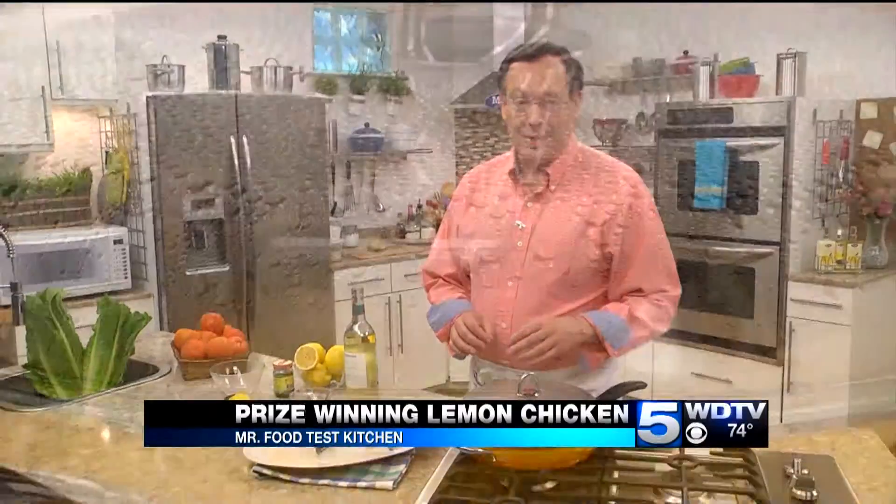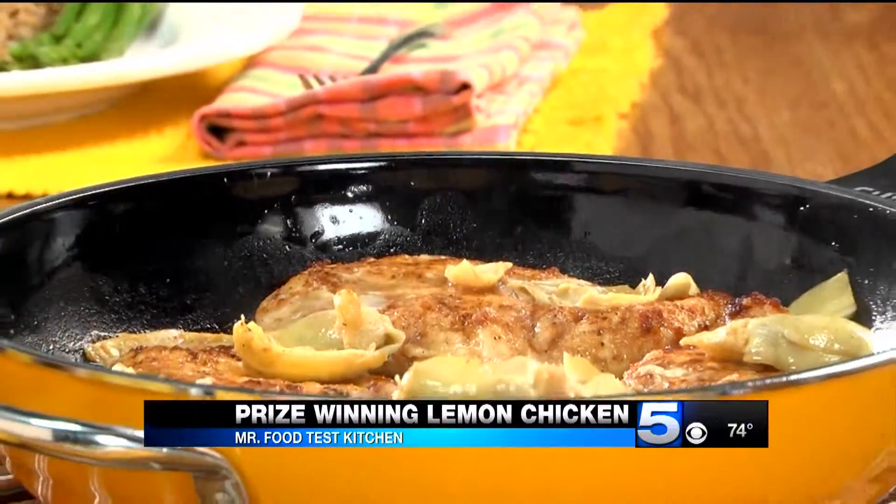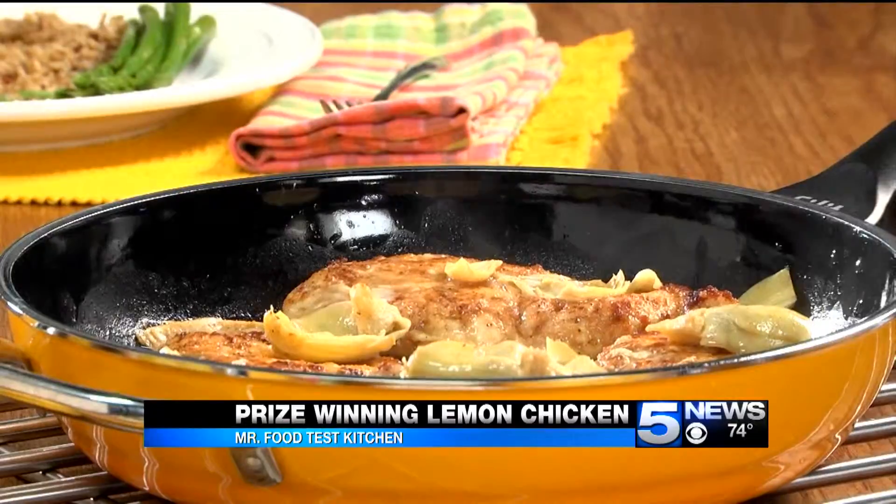You see, the entire thing is done in less than 30 minutes. And talk about easy — when we take the cover off, the whole house is filled with the lemony freshness of summer.